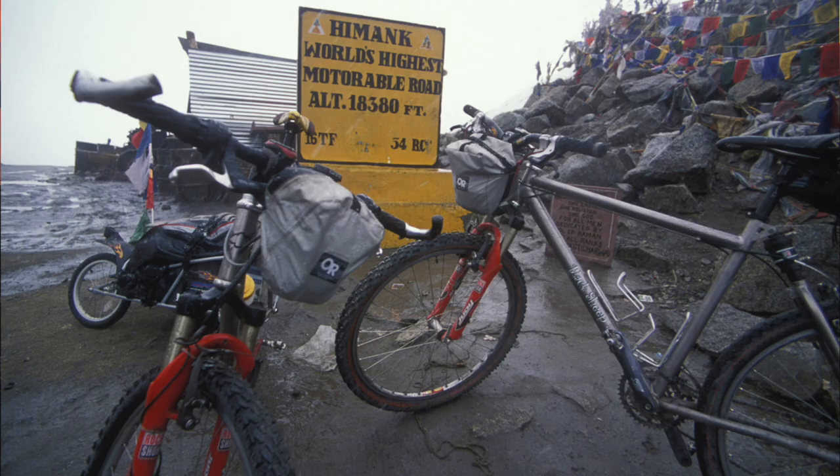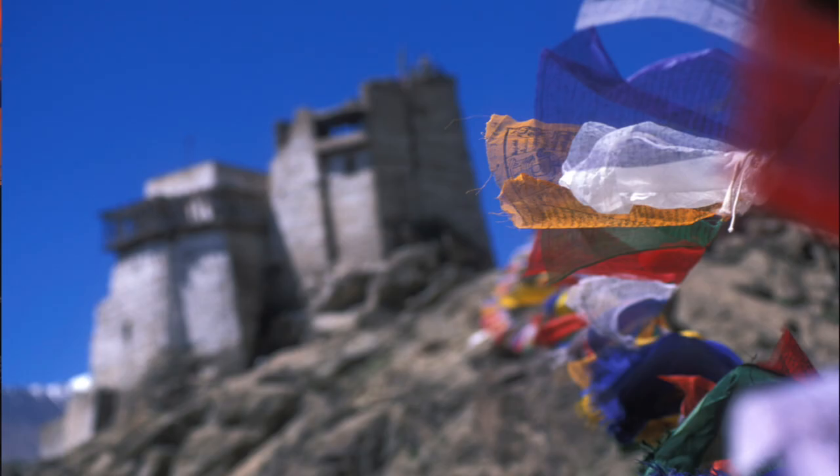I say this from experience — I've hauled my big f2.8 telephoto zooms everywhere. I've carted them in the backcountry on multi-day trips, skied with them, hiked with them. I even hauled one over the highest road in the world for a month in the Himalayas during my 2001 bike tour in Ladakh, India. It hasn't always been the ideal piece of gear to lug around on these kinds of trips, but I've done it anyway because I've wanted that quality.